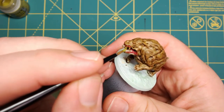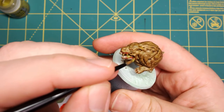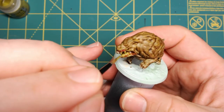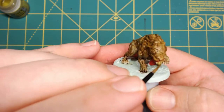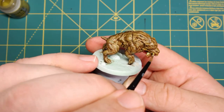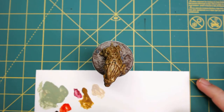Now for the cool part — I'm going to take Nurgle's Rot by Citadel and just cover the entire inside of the mouth. It's a thick paint, so thin it down a little bit. Once that goes over everything, it'll have a nice slimy look to its mouth.